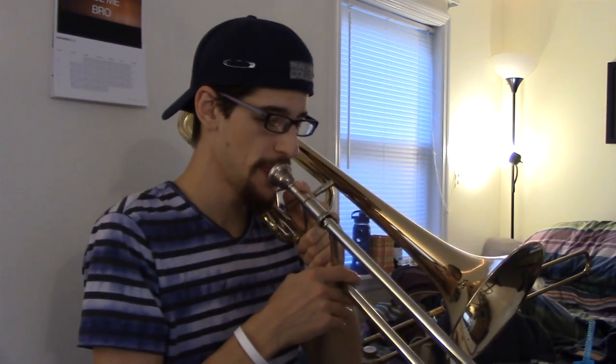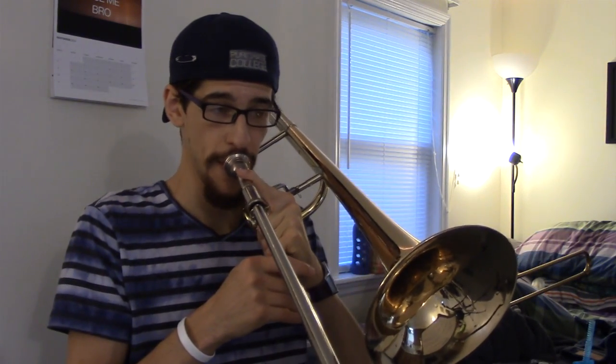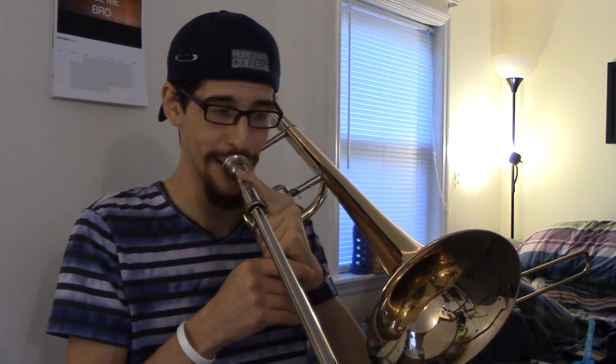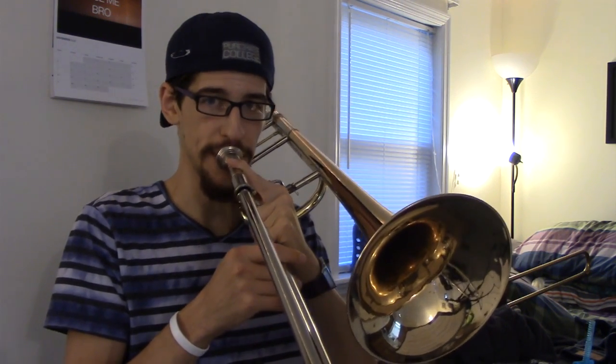Next I'm doing this cool arrangement of Danny Boy. There are just a couple tricky phrases in it — otherwise it's range and endurance stuff which I practice all the time. Here's a good exercise — I think I've done it before in a tutorial video — where you keep your mouthpiece on your lips and you only breathe through your nose or the side of your mouth, but you keep your lips on the horn.